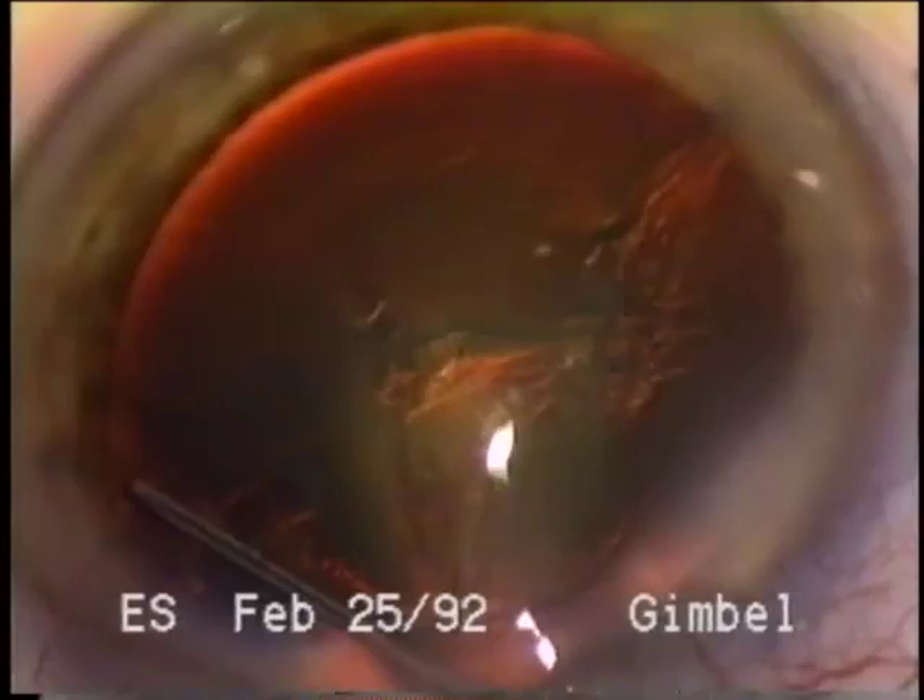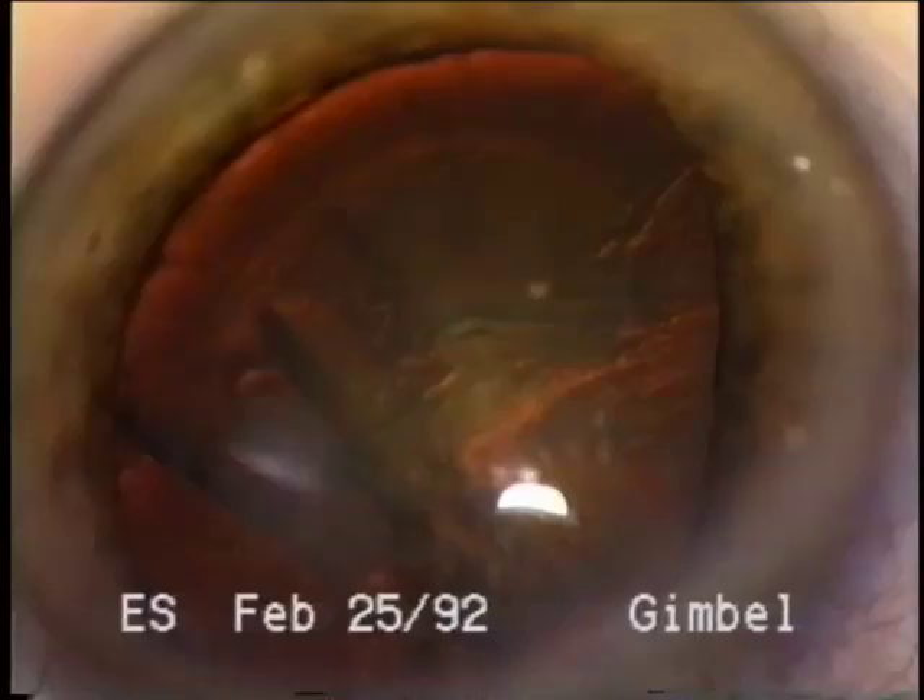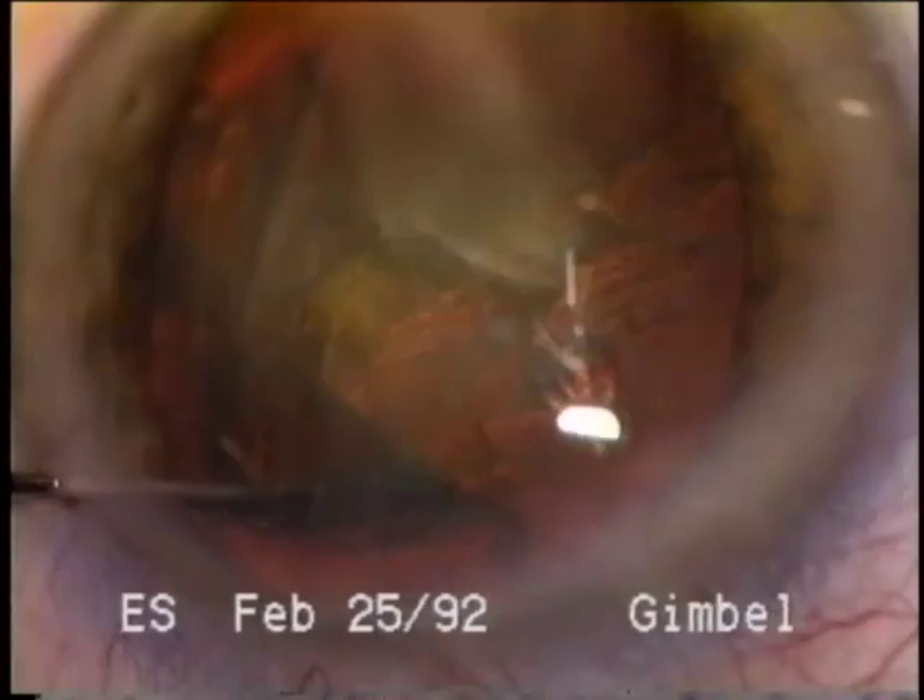Hydrodissection has been established as a useful and advantageous technique employed by most surgeons in nearly every case. Following a successful continuous curvilinear capsulorrhexis opening, I accomplish hydrodissection just under the anterior capsule using a 30-gauge cannula on a 3cc syringe. This fluid injection will normally cause the lens to herniate forward. Completeness of the hydrodissection is verified by easy rotation of the nucleus within the capsular bag using the 30-gauge cannula.